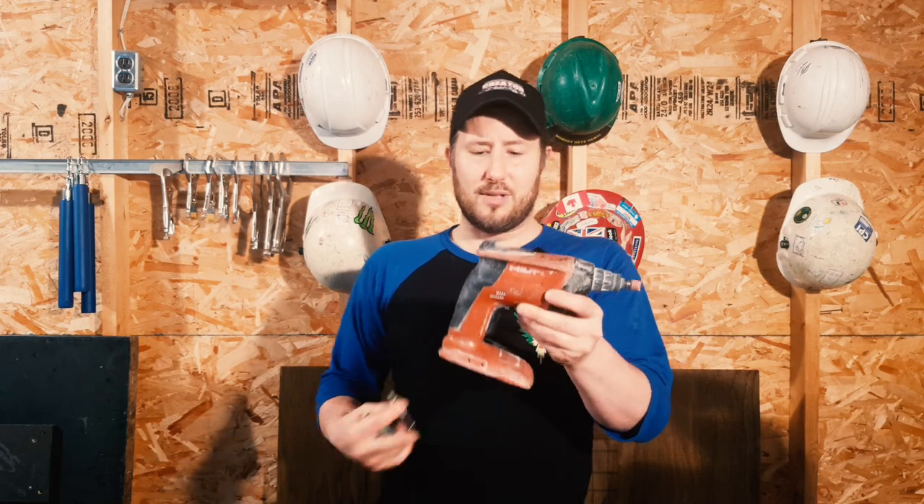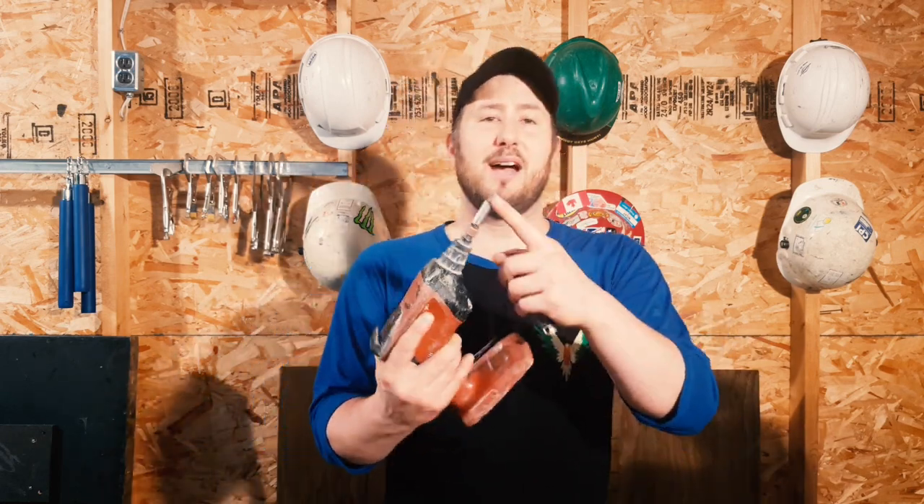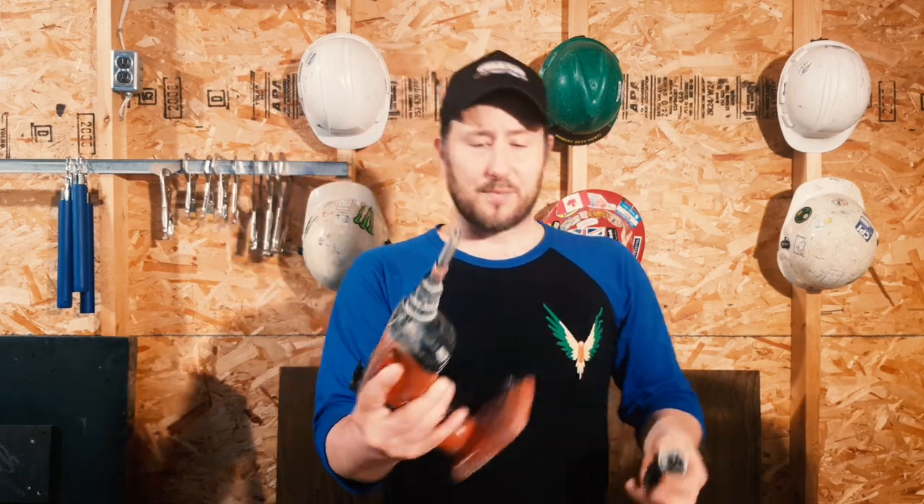This is the drywall gun — the cordless drywall gun. This is the shaft with the number two Phillips bit. We use number two Phillips bits in drywall and steel stud. They just load into your gun, and this is your top. Then you can select your depth with the nozzle. Go cordless — the more you can go cordless in steel stud and drywall, the better your life is going to be.